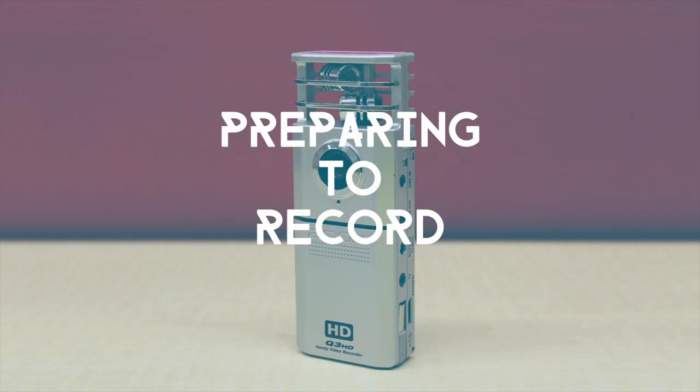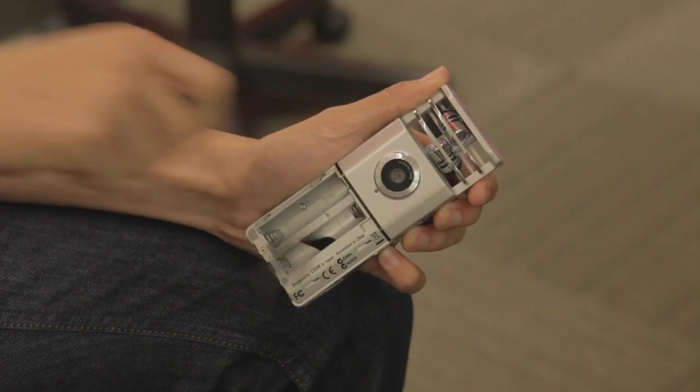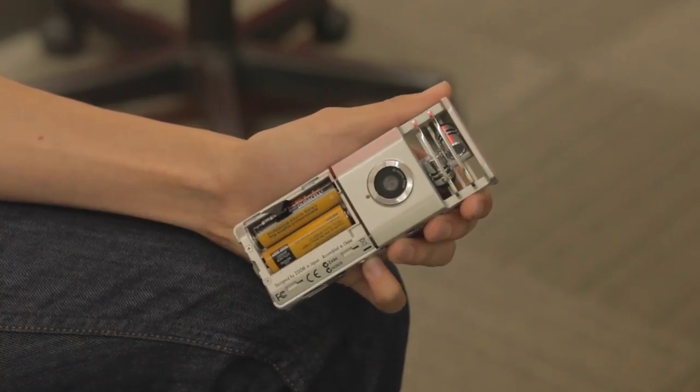Before beginning your first recording, you'll need to get the camera ready. First, you'll need to add new batteries. To do this, slide the cover down on the front of the camera, remove the old batteries and replace them, then slide the cover back onto the Zoom.